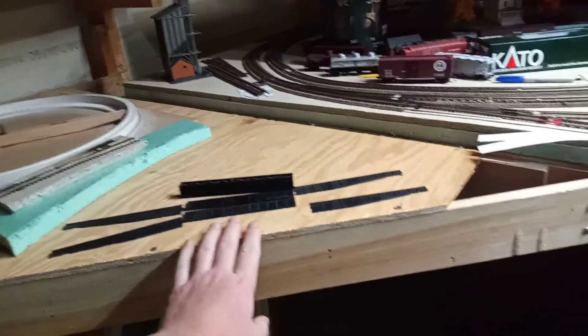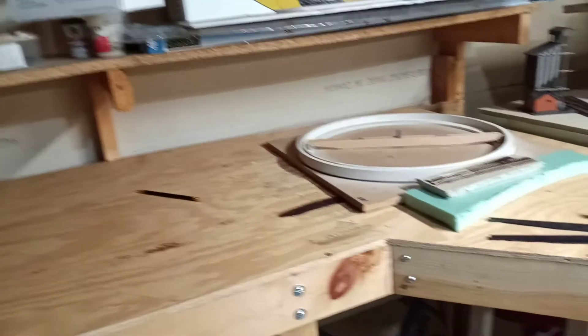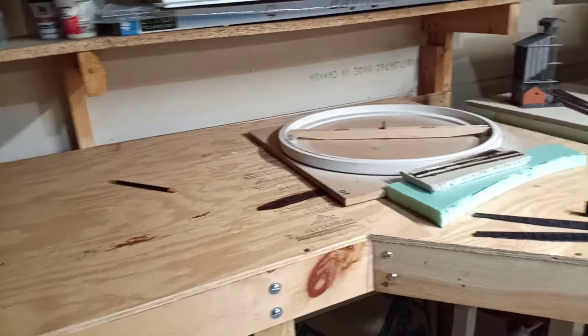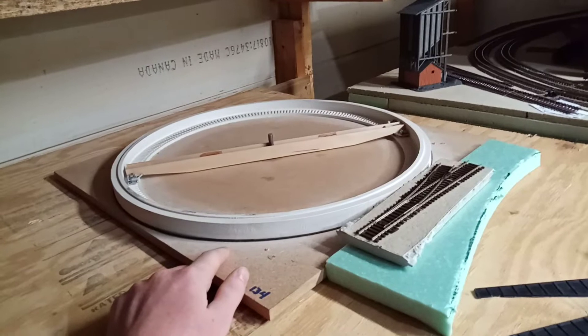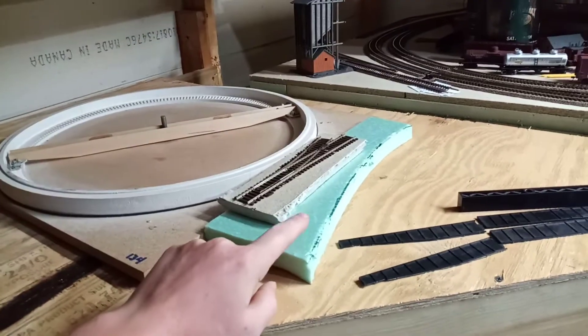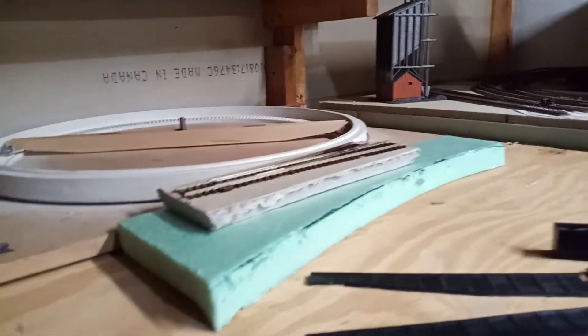So as you can see, I have Altoona Works started. This is about 30 inches across, and I want to say five or six feet long, so it's got a good amount of length to it. This is a Diamond Scale Models turntable that I've had for a while. This is how it's going to line up with the foam and then the homosote, and the track will line up right to the top.